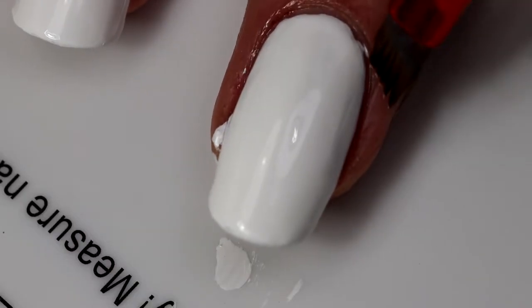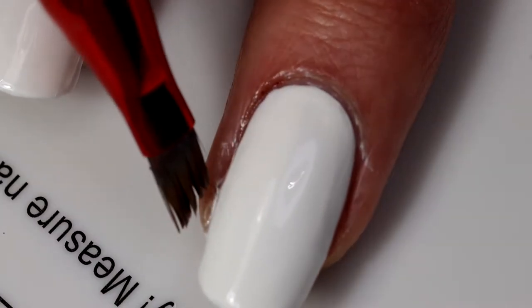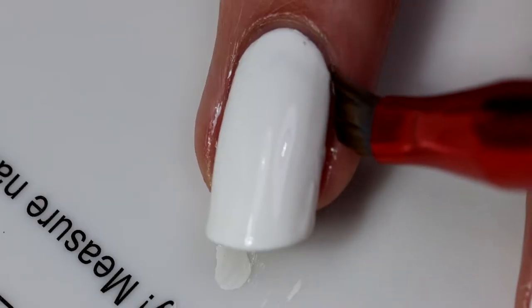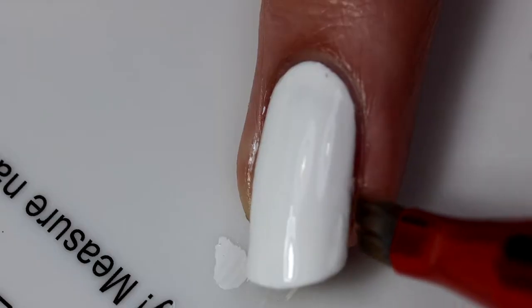We're already on to the cleanup. I'm just using a cleanup brush dipped in acetone. I mean, not even princesses can be perfect, although I of course come pretty close to perfect. Just kidding.